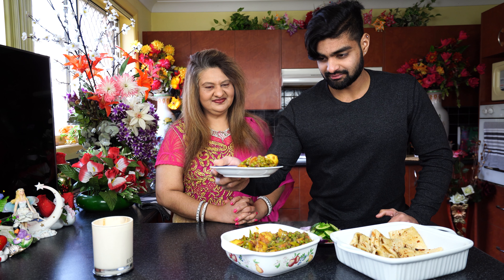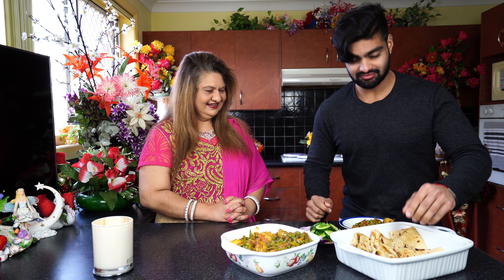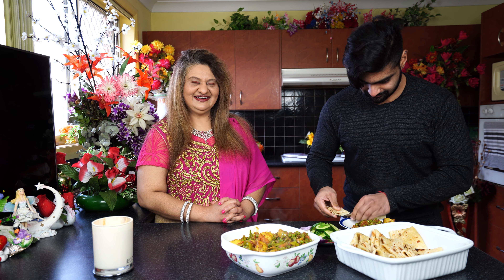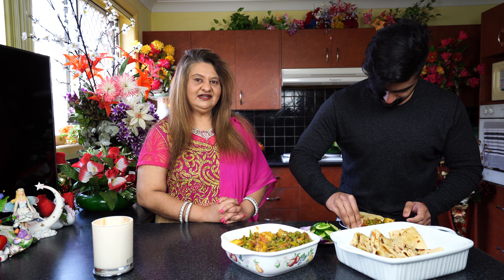So the aloo and peas curry is ready, and now is the best time — Adrian's tasting time! It's cooked very well, guys. Just the smell of it and the quality of the food looks very good. Can you try it? We have some roti here.